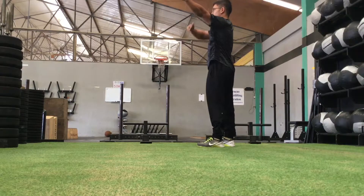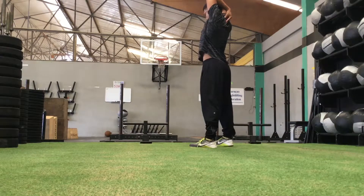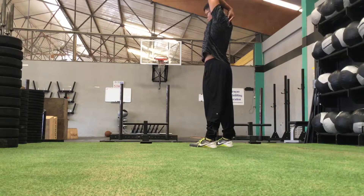Now, still working on the shoulders, bring one of your elbows up and over behind your head. Basically try to insert your hand in between your shoulder blades. This tends to be a difficult stretch, but like the saddle stretch, you've got to keep doing it to get better at it.